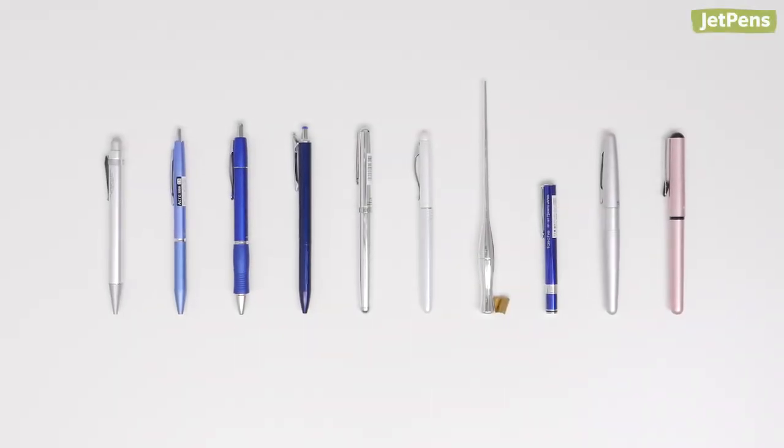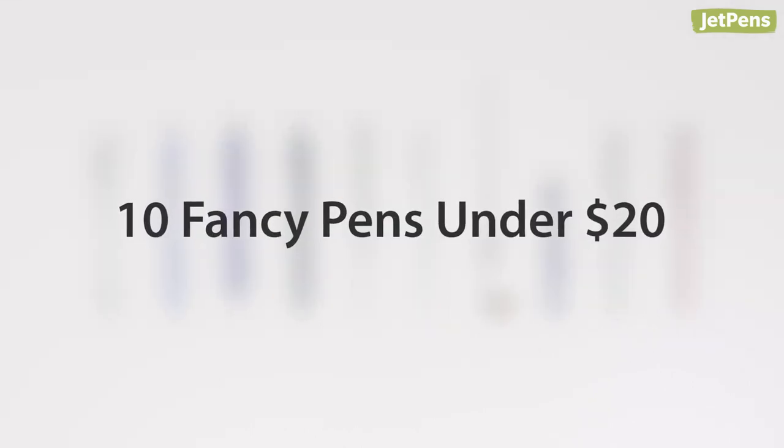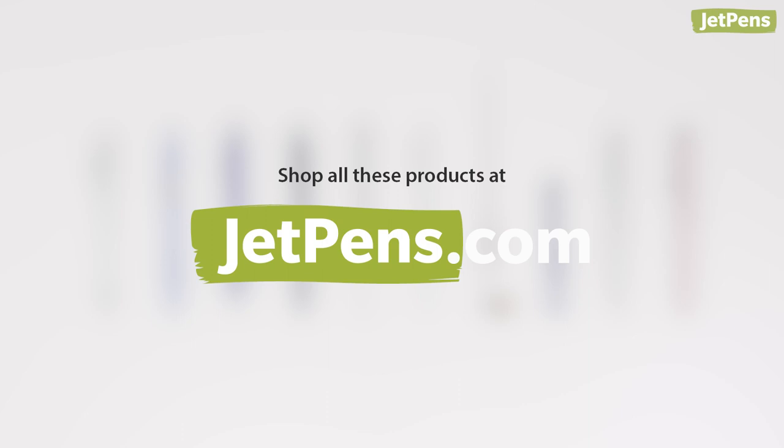You don't have to break the bank to get a classy pen. In this video, we'll show you 10 fancy pens under $20. You can shop all of the items we mentioned at JetPens.com. Let's get started!